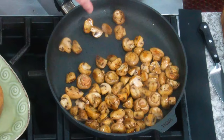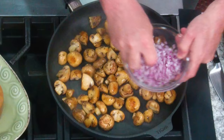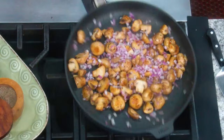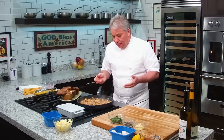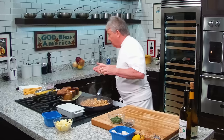Look at that — they reduced to almost nothing! It's amazing, isn't it? And they smell amazing. Now, onion — I'm using a red onion, and red onion doesn't need to cook as much as white or Spanish onion. Those really need to be cooked and caramelized. You can imagine that if I had put the onion in at the beginning, they'd be gone by now — this took about five, six, seven minutes.